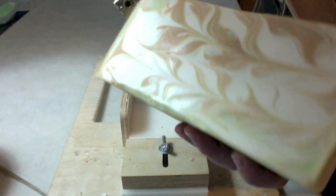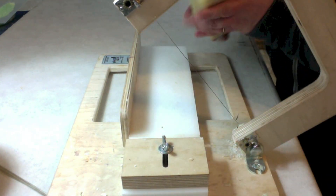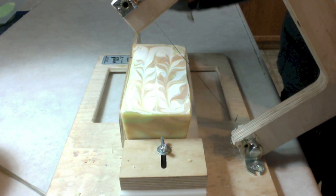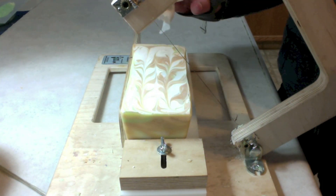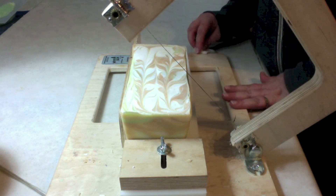I'm back to cut my soap. I mentioned earlier that I would freeze the mold to get it out, but I actually didn't have to do that. All I had to do was start to release the soap from the mold and it came right out.